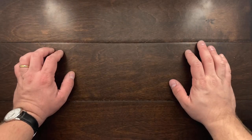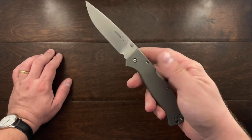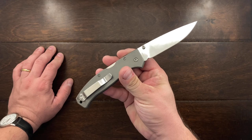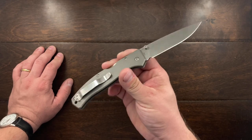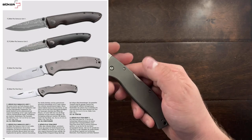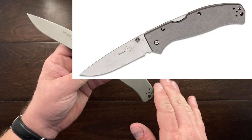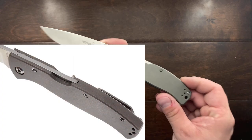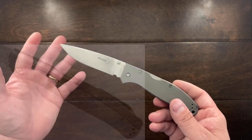Hey YouTube, Mark Kaufman here and today I have another Boker to show you — this is the Boker Titan. This is a knife that has been around for quite a while and to be honest it's really nothing special except that it has titanium handles and backspacer, and it is a very good value if you pick it up pre-owned.